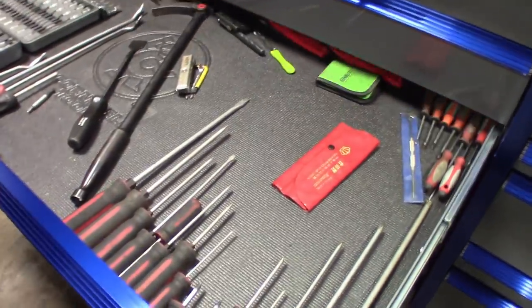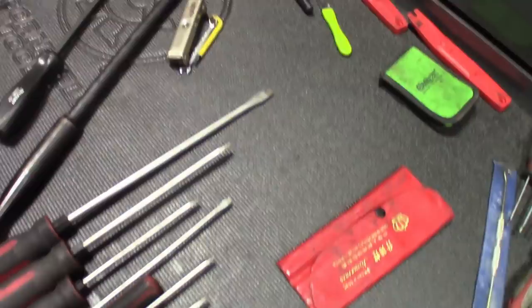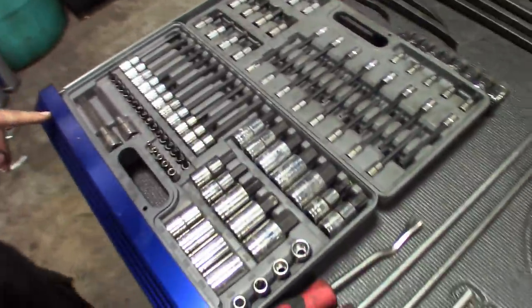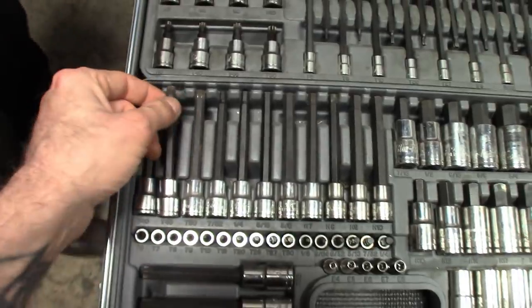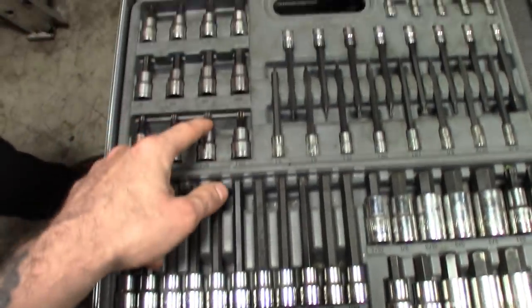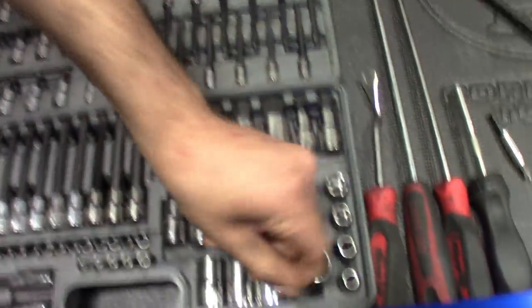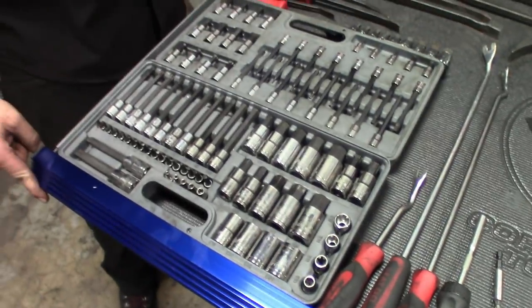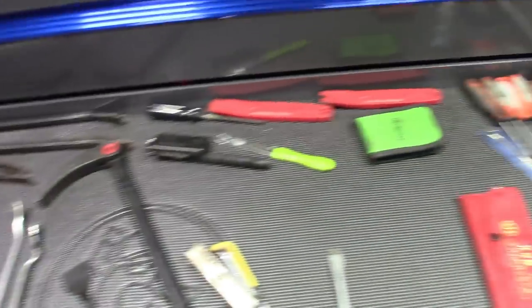Next we got the screwdriver drawer — screwdrivers, Torx, pry bars, picks, anything with a handle. Got a nice thick padding in this thing that came with it installed already, and it's branded. Nice Blue Point set — got it on the promo. You can see the long Torx in here, ailments, short Torx, really tiny Torx — inverted too. Very nice set, probably around 250 bucks being Blue Point. Got the pry bars in the back. Drawers are definitely long enough to fit the bigger tools.